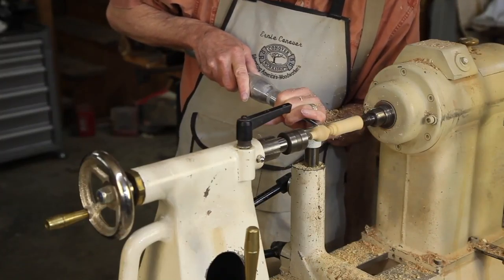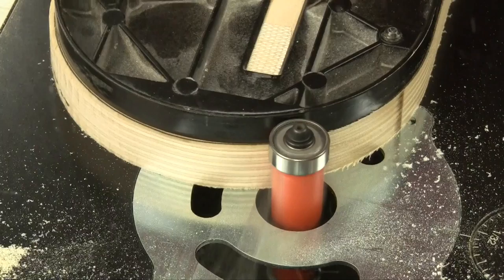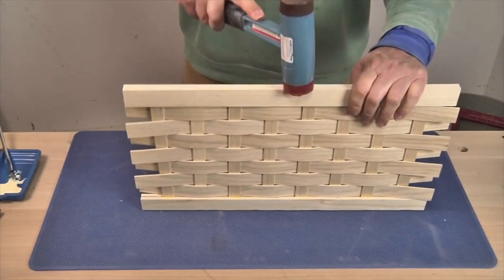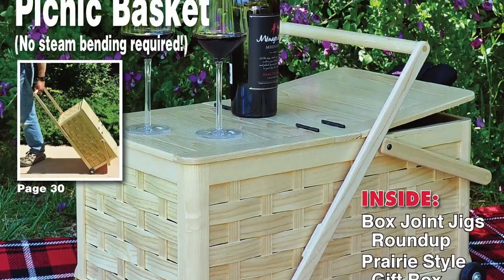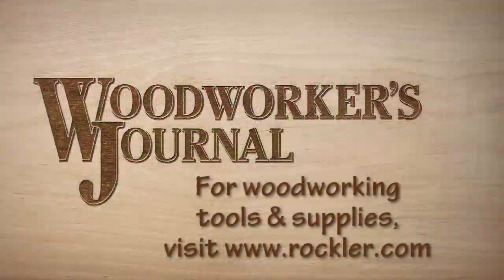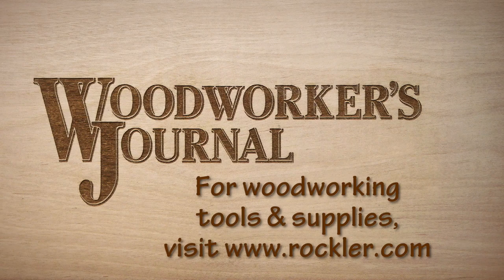Most of our project and tool articles feature even more content online in our new More on the Web videos — be sure to check those out at woodworkersjournal.com. So get ready for more summer woodworking coming your way in the new August issue. And remember, for all your woodworking supply needs, be sure to visit a Rockler store near you or shop online at rockler.com.